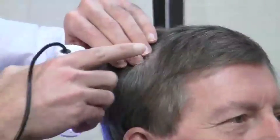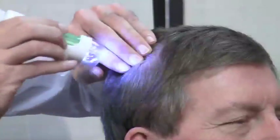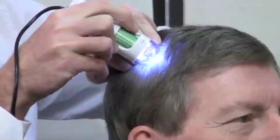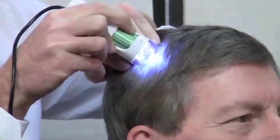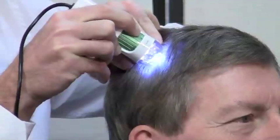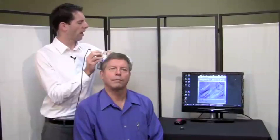Then, using the tip of the D-Lite microscope, you touch directly onto the scalp. Then you turn the focus wheel to adjust focus. I have the tip touching the scalp and I am turning the focus wheel to focus and zoom. This is the 100x setting.